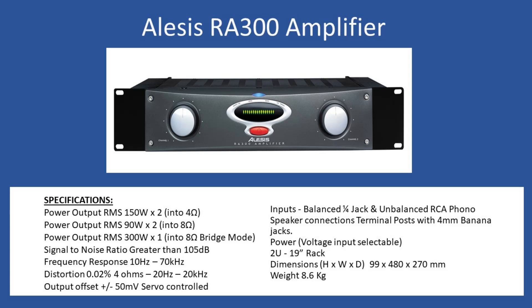Going to bridge mode increases output to 300 watts — hence the RA300 reference — but that's a single output into an 8 ohm speaker load. Signal to noise ratio is greater than 105 dB, frequency response is 10 Hz to 70 kHz, and total harmonic distortion over 20 Hz to 20 kHz with a 4 ohm load comes in at 0.02%. Output offset is plus or minus 50 millivolts. The amplifier has a servo circuit inside for both channels, monitoring the DC offset on the output speaker terminals. Because it's a power amplifier, inputs can be quarter-inch jack, balanced or unbalanced, and you also have RCA phono connectors.